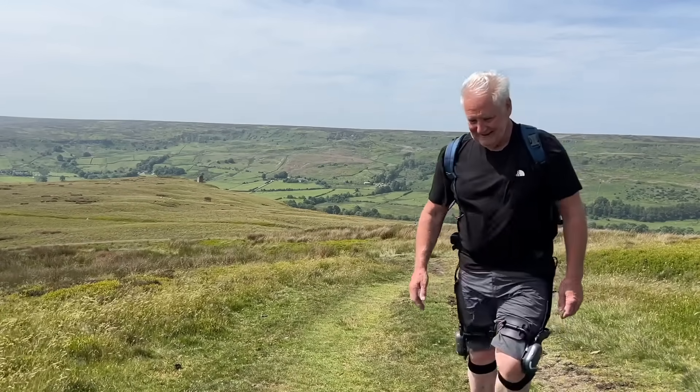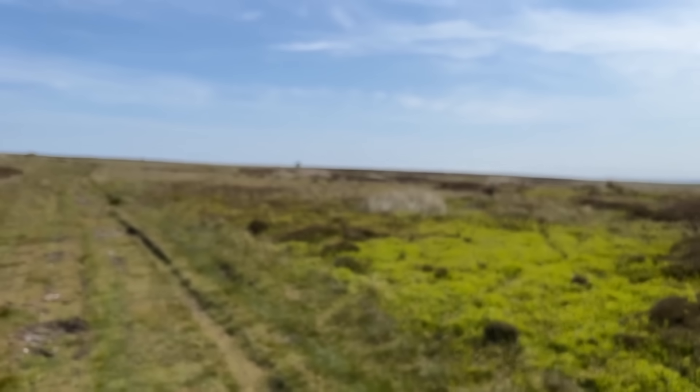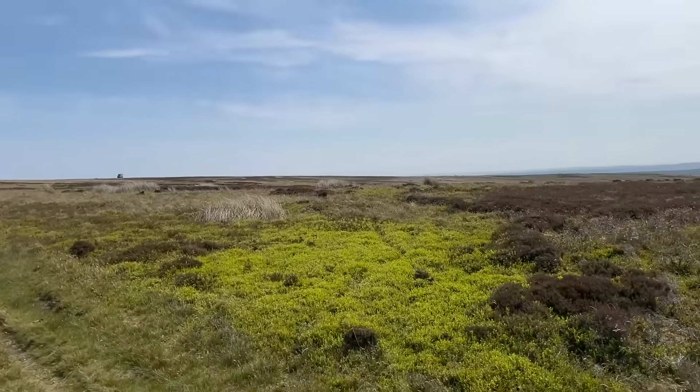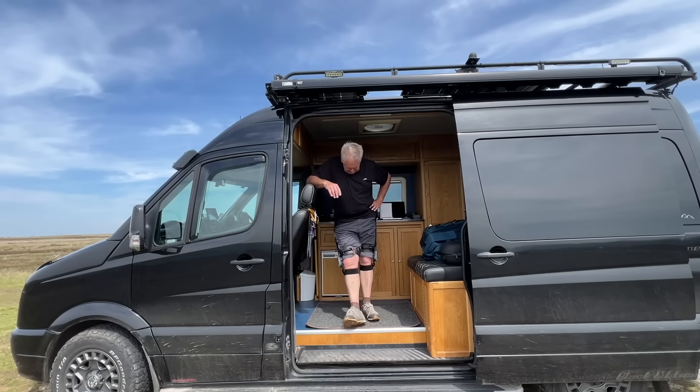I'm suitably impressed. I don't know the price yet because these aren't even on the market — they sent me this to test and do a video about. I'll put all the information in the description below with any links. I'm breathing a bit heavy because I'm going uphill but my knees are okay. We've just come up a big hill and they haven't faulted at all and are comfortable.